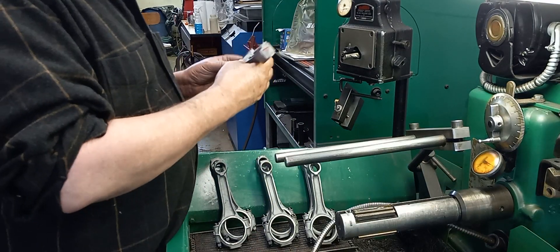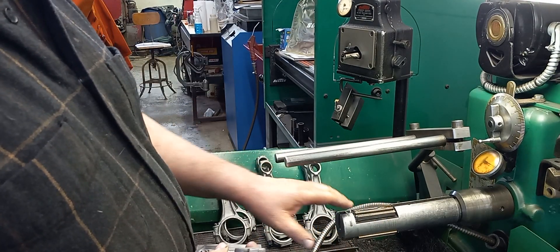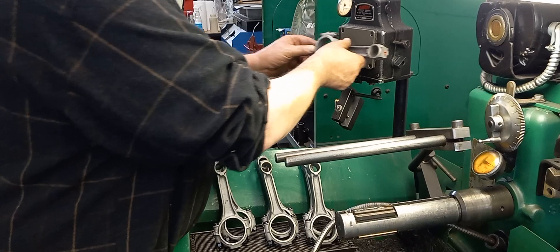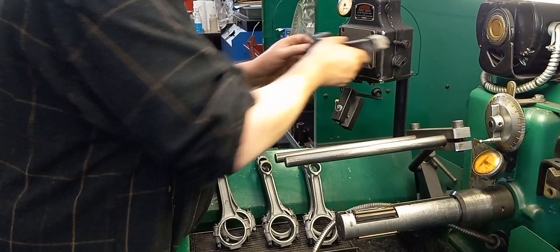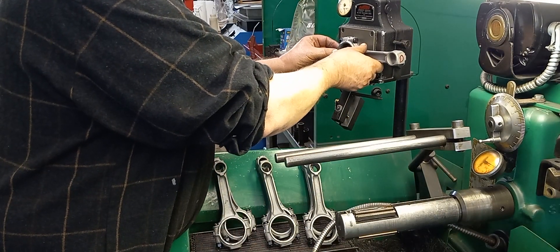We'll start with — I know some guys like running two rods at a time, but I like running them one at a time. I might try to run two, but sometimes it's hard to hang on to them. My hands are getting old and sore, so it's usually easier for me to hang on to one rod at a time.